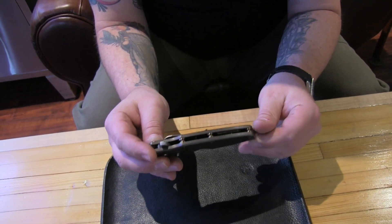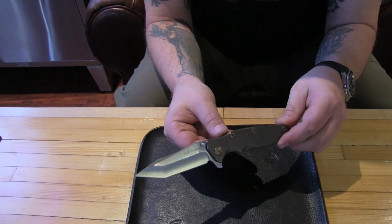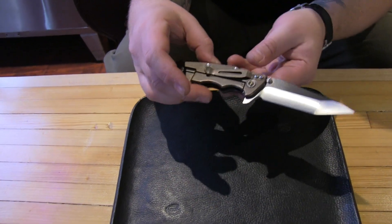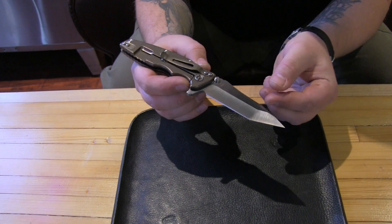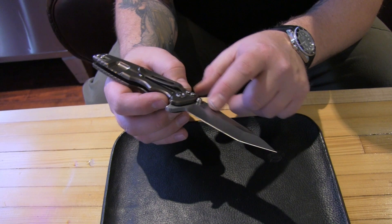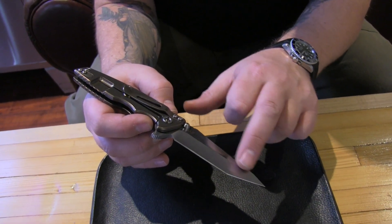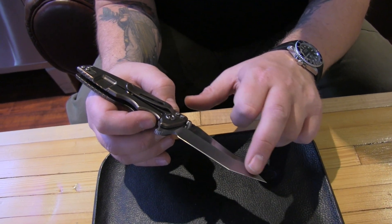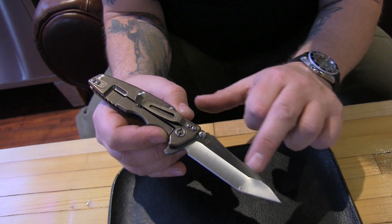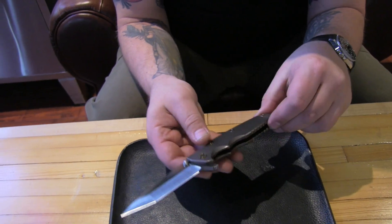Each of the 12 was individually numbered on the blade and they were all full customs — every single one was different, whether that be finishes or blade grinds. This one here is number two of the 12. The grinds on these are truly some sick grinds. This one is a tanto with almost a hisatsu type of profile — not really the blunt reinforced tip. Notice this cool slight harpoon swedge grind here.